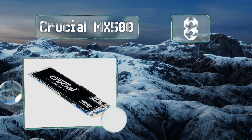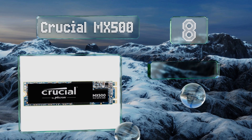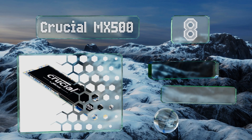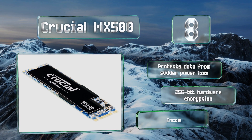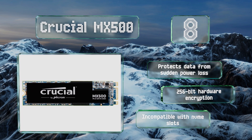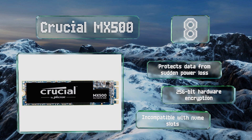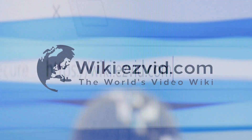Coming in at number 8, among the most cost-effective in terms of price per gigabyte, the Crucial MX500 is a great choice for anyone working with a slightly older motherboard that features an M.2 connector. It's covered by a five-year manufacturer's warranty, protects data from sudden power loss, and includes 256-bit hardware encryption. However, note that it's incompatible with NVMe slots.